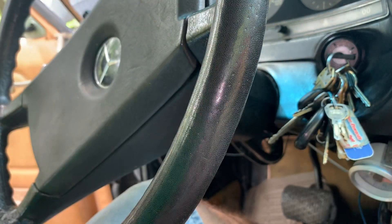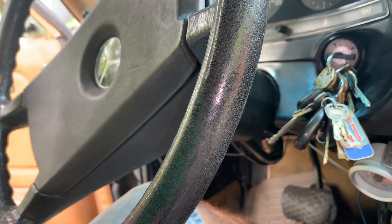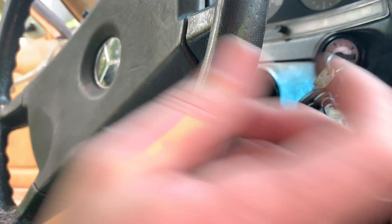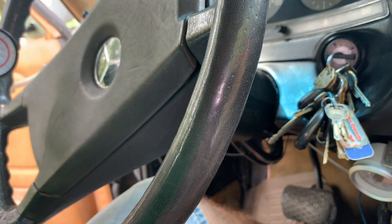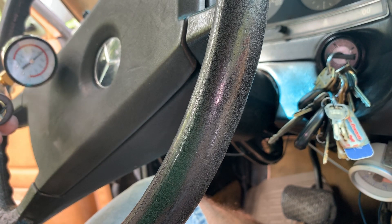Let's go to defrost mode — we pump up okay in defrost mode. Now let's go to floor — and we've got a decent leak on floor. Economy — pretty decent leak there too. And back to bi-level — we've got a real leak there. That's a pretty good leak.